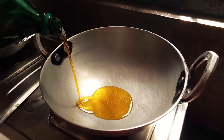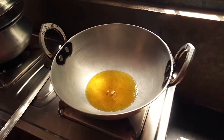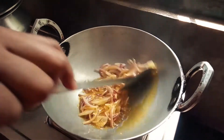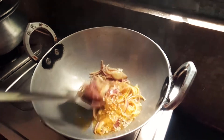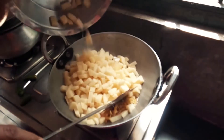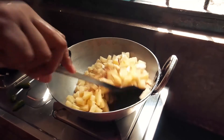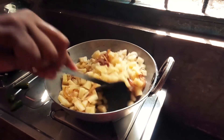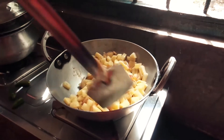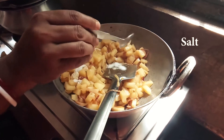I have the mustard oil here because this recipe is actually made with mustard oil. Heat it until it is warm, then add the ingredients to the mustard oil and continue cooking until done.